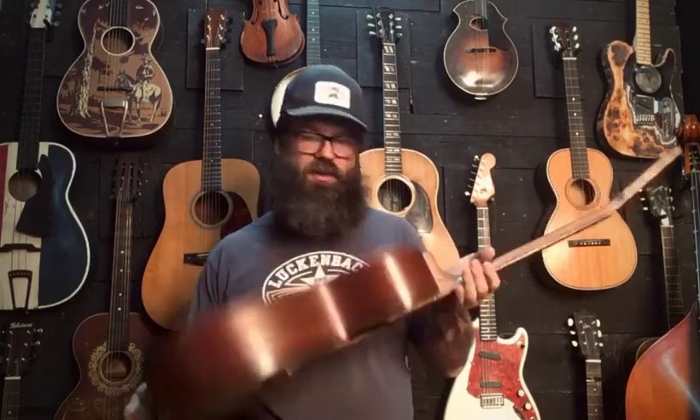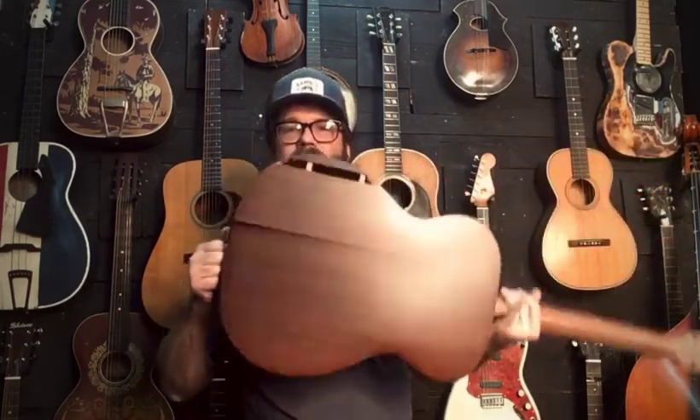We're always — guys like us are always buying, selling, and trading all this stuff to each other. So I want to do a before video real quick. This is just a little Martin OM-1 GT.